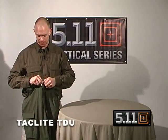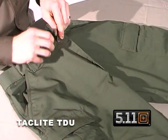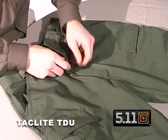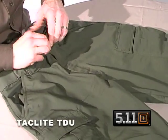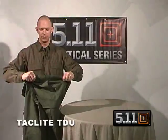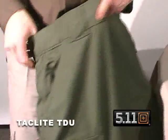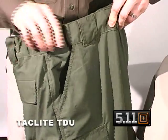At the top we have a snap closure and a YKK locking zipper which stays locked in the down position — moved halfway and it slides right open. It has a backup button fly on the inside. On the side we have the traditional TDU tunnel waistband on the left and right, which moves with you as you move and stays snug when you need it to be.